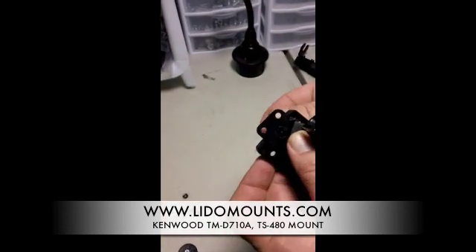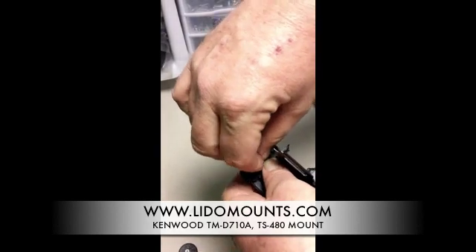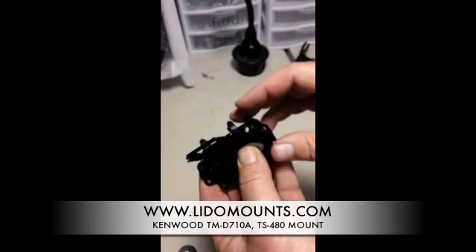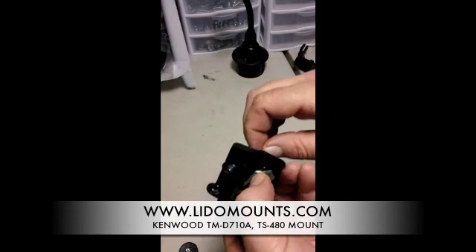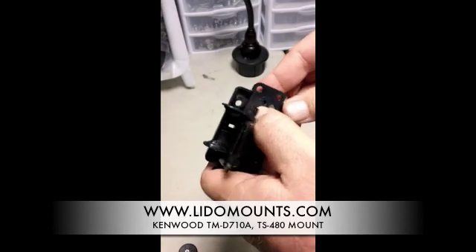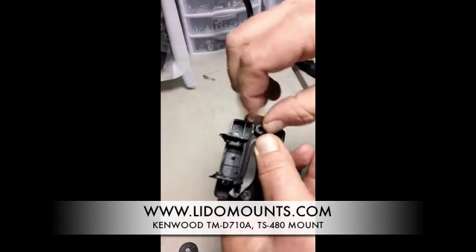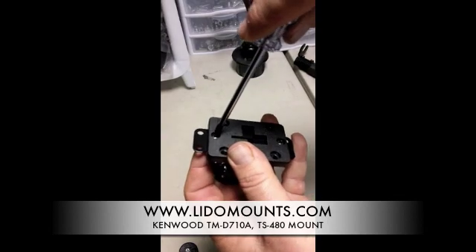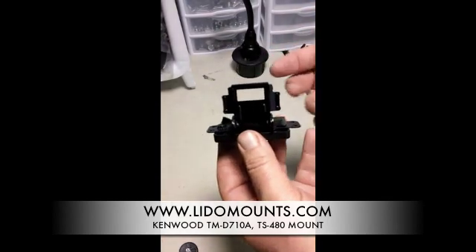We basically run a screw through the slot. There is another hole on this side which will line up with the hole on our four-hole AMPS plate. Tighten that down with a screwdriver, and now we have attached your remote head bracket to our four-hole AMPS plate.